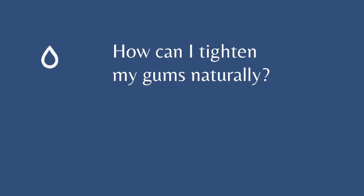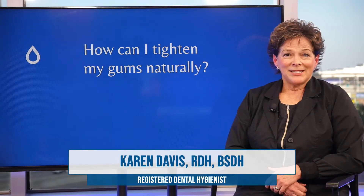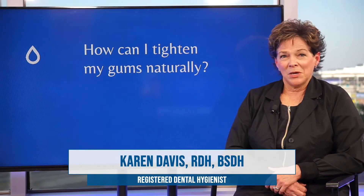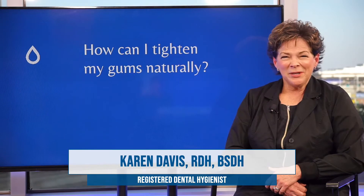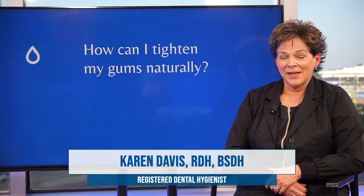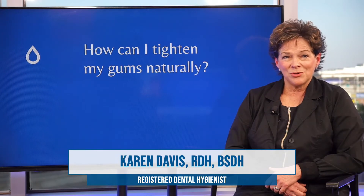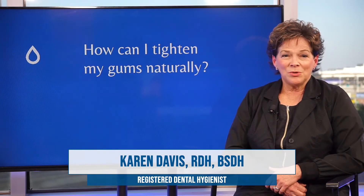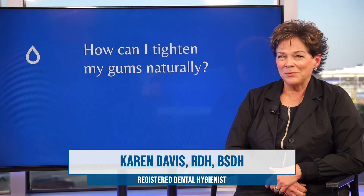How can I tighten my gums naturally? If by tighten you mean how can I prevent gum recession, that has to do with a lot of different interventions you'd want to consider. There's really not a way to reverse gum recession without the skills and expertise of a periodontist or a dentist that might perform a graft procedure. But there are some things you can do that will help to prevent recession, which is probably what you're asking.